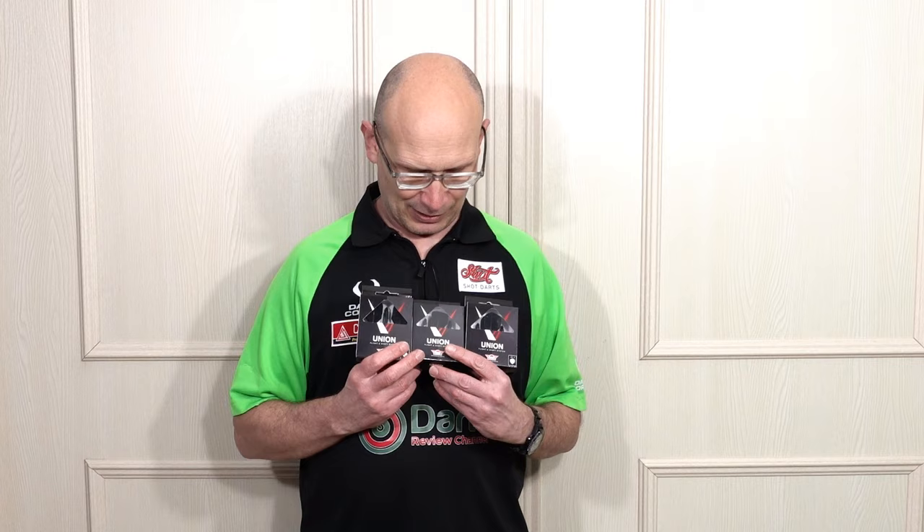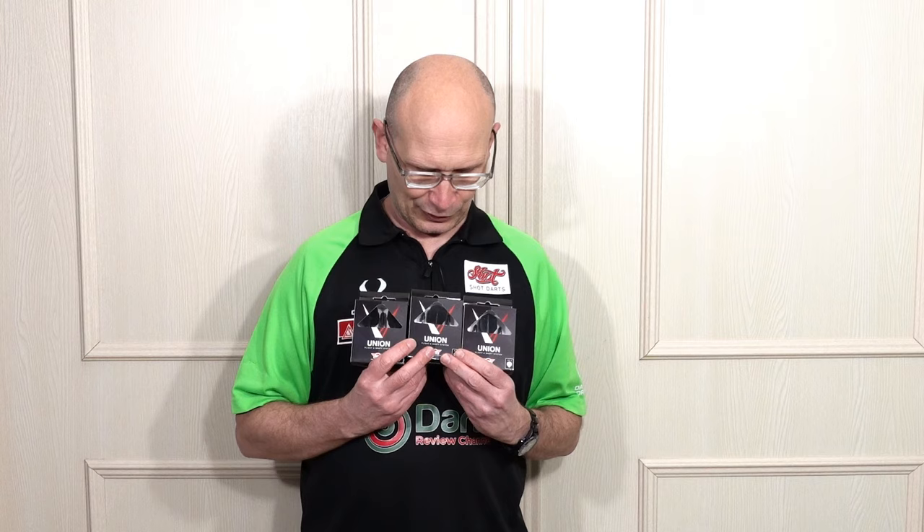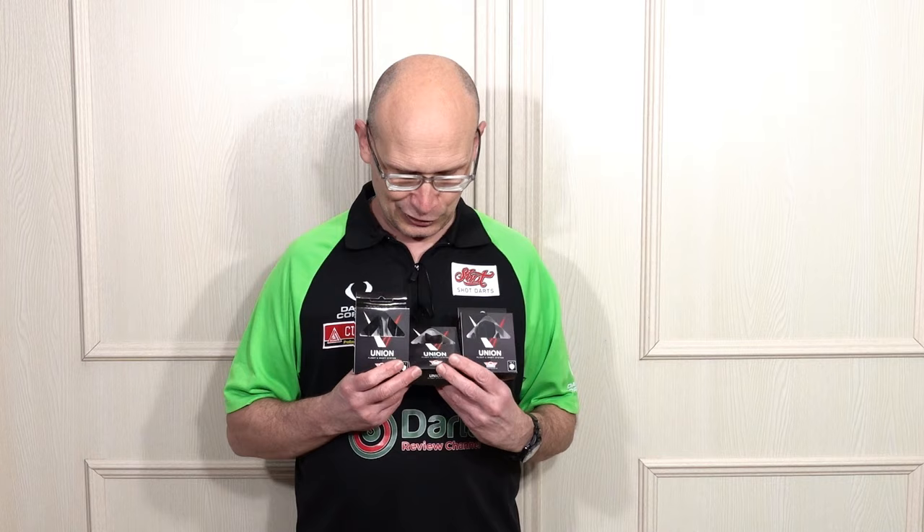I don't know if it's a fad or a fashion, but I've always been quite a fan of the all-in-one systems, especially as I've got older because my eyesight's not as good anymore. I don't have to struggle trying to put the flights on the stems, and the flights don't pop off so I don't have to bend and pick them up and ache my back. But like all things to do with darts, it's a case of finding out what works for you, and some people will still prefer the separate stems and flights.